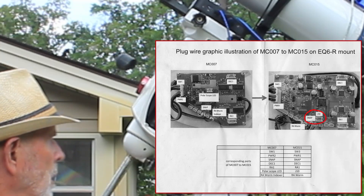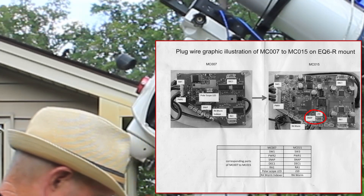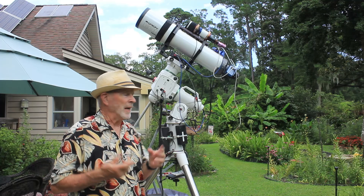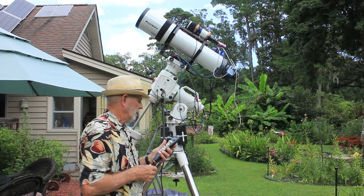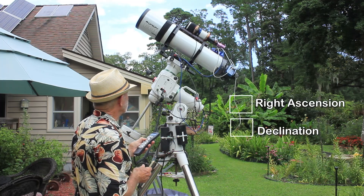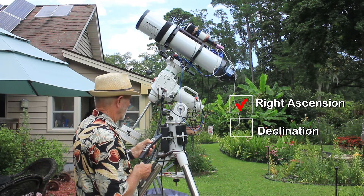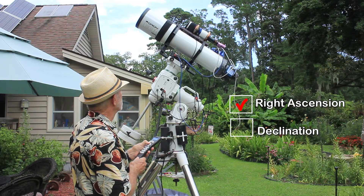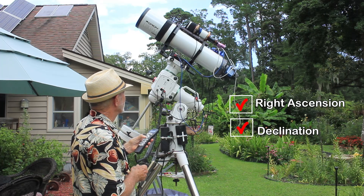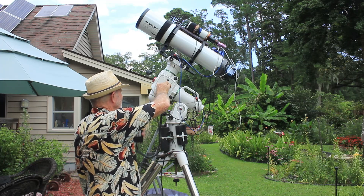Here's the diagram in English — this is the EQ6-R Pro motherboard. That wire I just took out is the right ascension worm, so that goes in. I got the plate in; it took a little effort to get the pins out but I got them back in. I just plugged in the SynScan hand controller to see if this works. There is the right ascension — that's working. And the declination — declination is working through the hand controller.